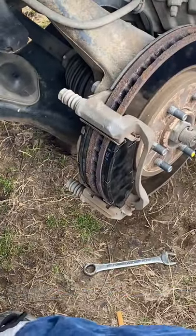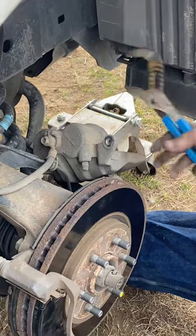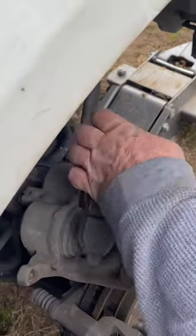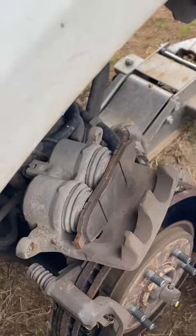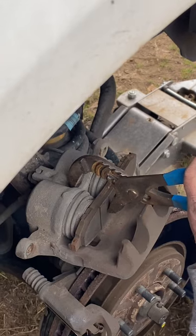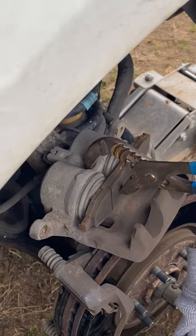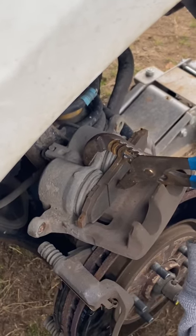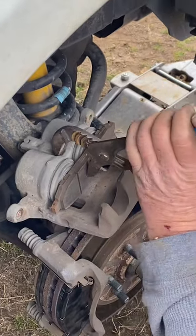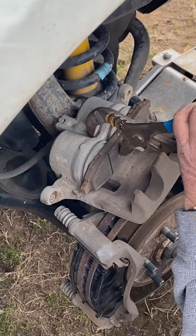Then take your channel locks or a C-clamp — a C-clamp works just as good. Take one of the old brake pads, set it right here like this so you don't damage either one of the cylinders, and you're just pushing them back. They go back kind of slow and you'll see them go down. A C-clamp works better but I just grabbed these channel locks. See how it's squeezing them down in there — those are the hydraulic brake cylinders.